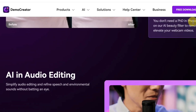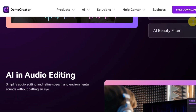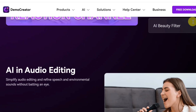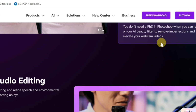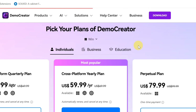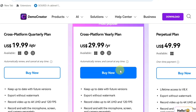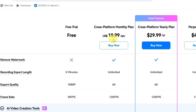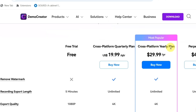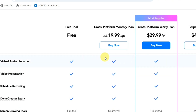With all these features, I recommend using Wondershare DemoCreator over Camtasia — it offers more features that make your recording and editing experience very seamless. On pricing, click 'Buy Now' to see the plans. For individuals, the quarterly plan costs $19.99 per quarter, which is much cheaper than Camtasia. You can scroll down to compare all plans: free trial, monthly, yearly, and perpetual plans, along with their features.